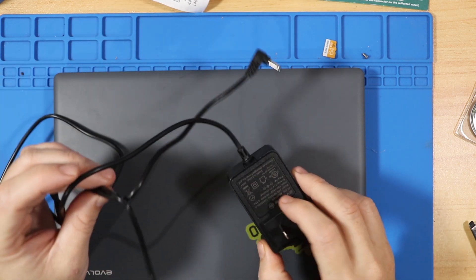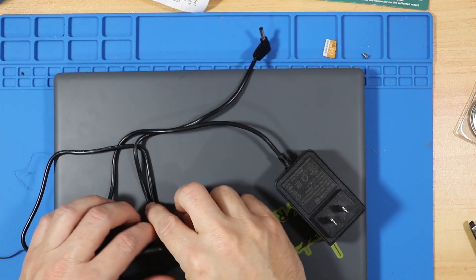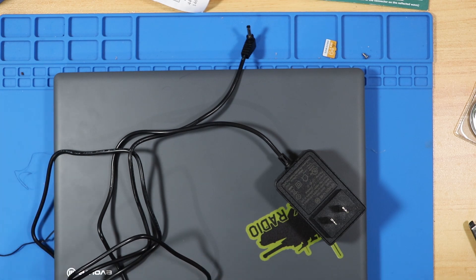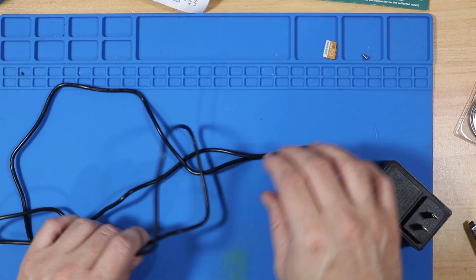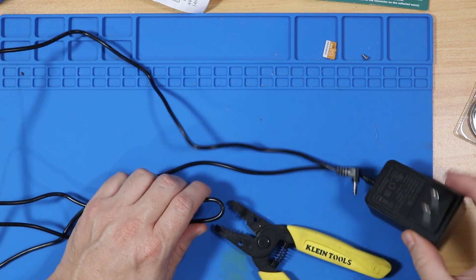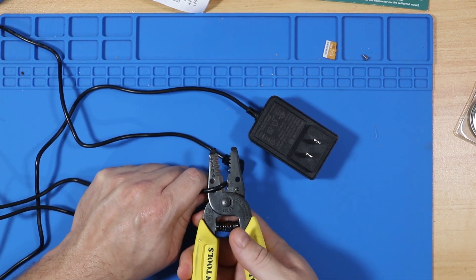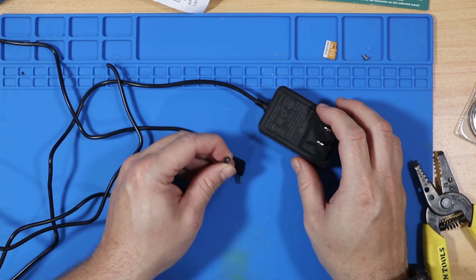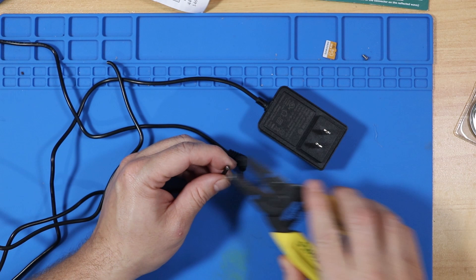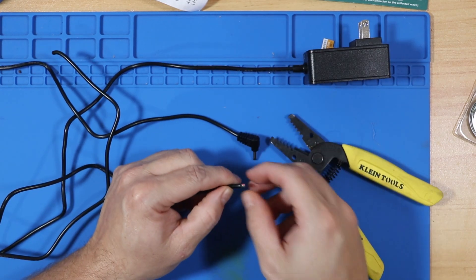Next we are going to take this power cable and cut into it and put Powerpoles on it. I haven't done this yet so I don't know what's in the wire — is it two wires, or one wire with grounding on the outside? We're just going to cut into it and see what we've got. I want to leave myself a decent amount of wire, so I'm probably going to cut it halfway. And this time it's unplugged — no sparks. So what we have here is two connections, one positive and one negative, and one's red and one's black!